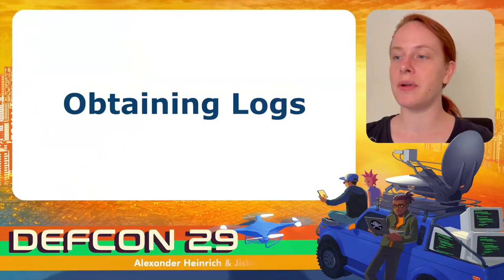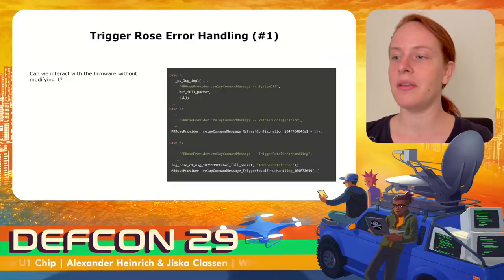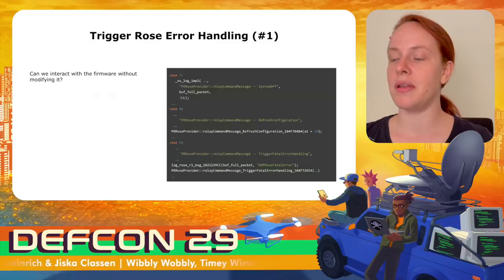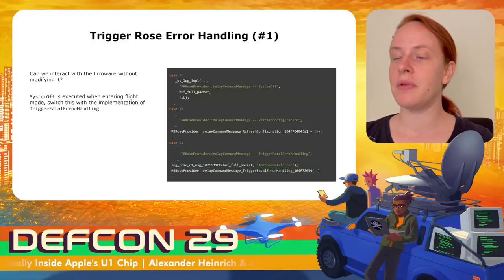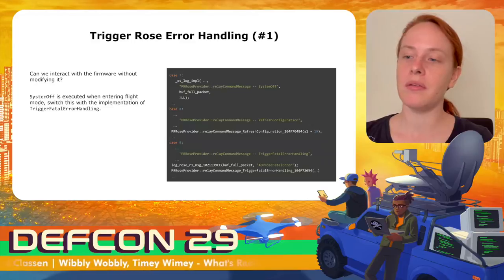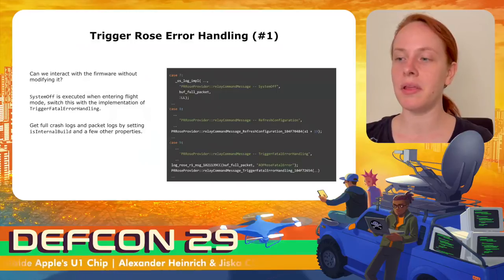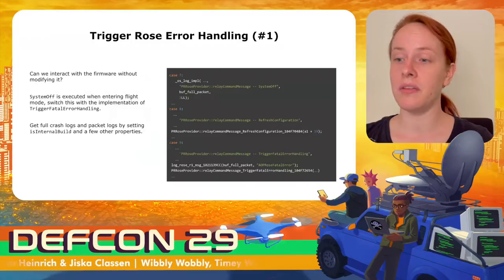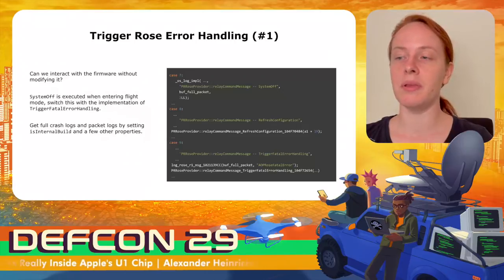The first thing I managed before understanding all U1 internals was obtaining logs from the chip. I did static reverse engineering of the nearby daemon to find how to interact with the firmware. I found a handler that always allows triggering some fatal error handling, which also contained a command to switch off the chip — triggerable through the iOS UI by enabling flight mode. I simply swapped the implementation of switching off the chip with triggering a fatal error, and as a result I got full crash logs. Since this was on iOS 13.3 with a U1 RTKit OS debug build, I also got packet logs.